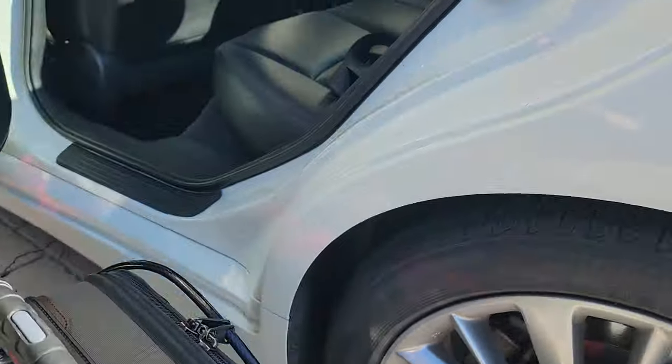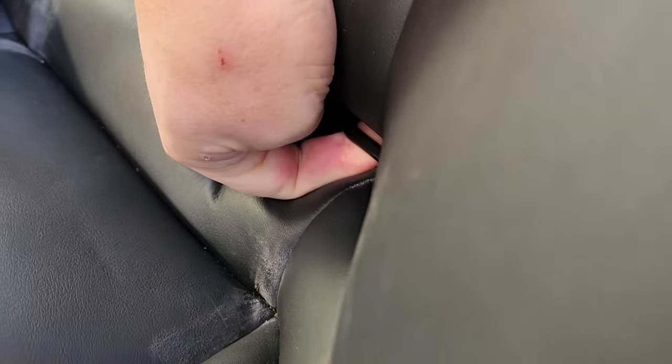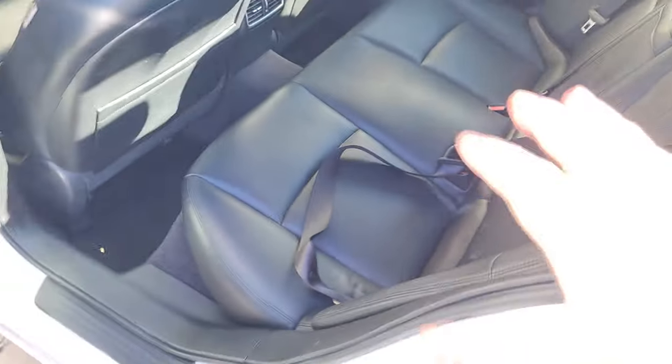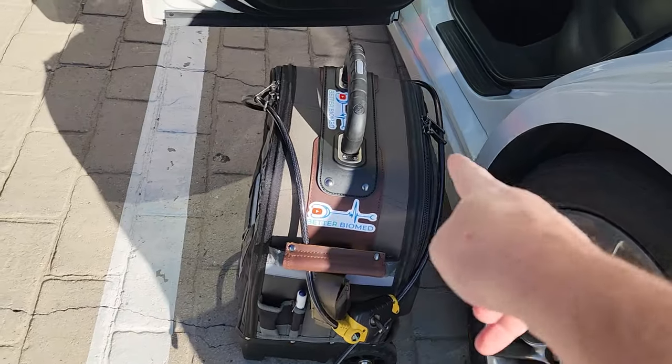And I run it through here, through the headrest, and or through these anchors, like that. And it is going to be in there. You are not going to pull that bag out, and you can't access the sides.